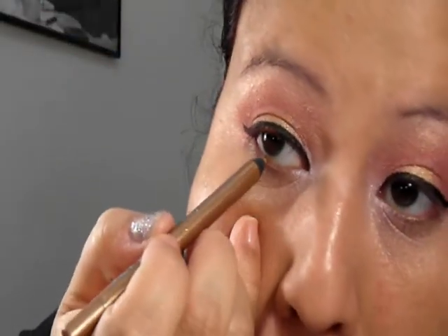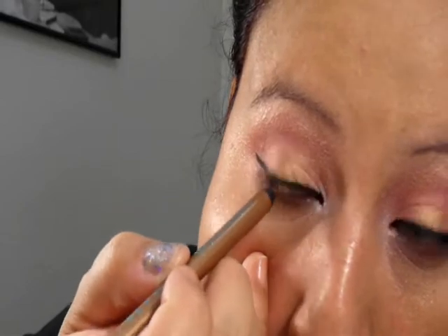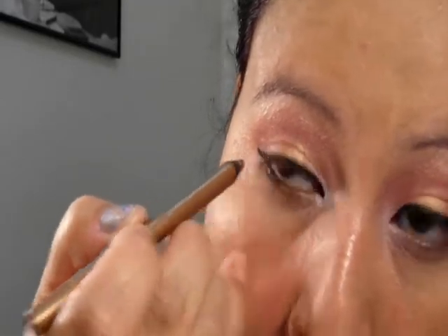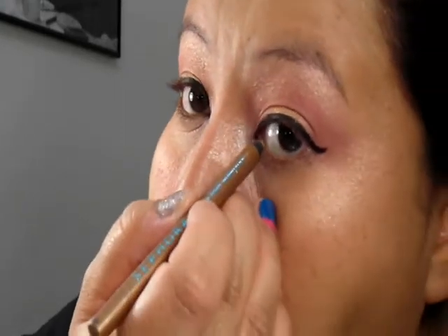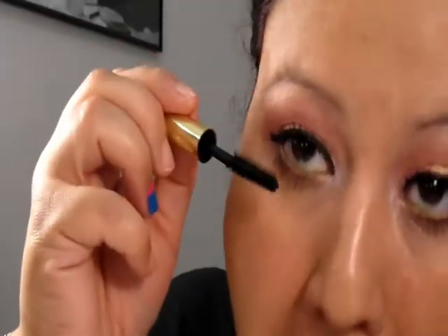For the waterline, this is Sephora's eyeliner called Flashy Copper. These eyeliners are my favorite. We're just working it down there — so any kind of copper or gold you can put right there.